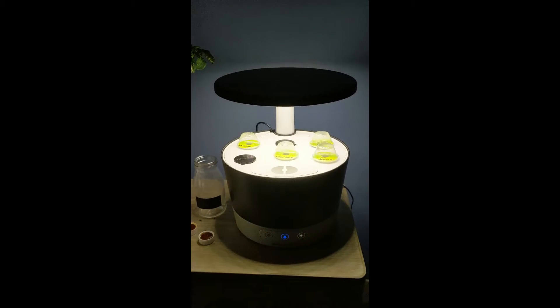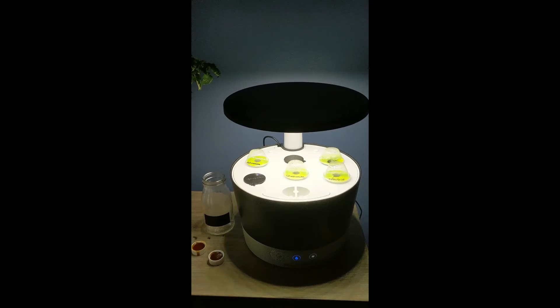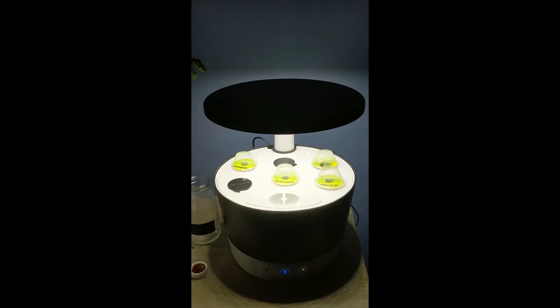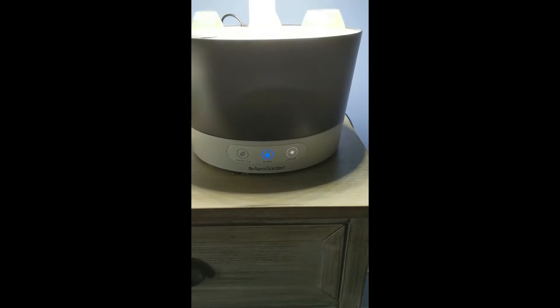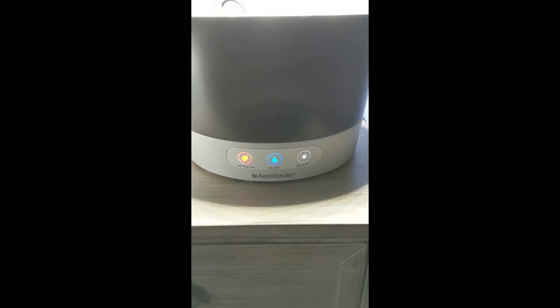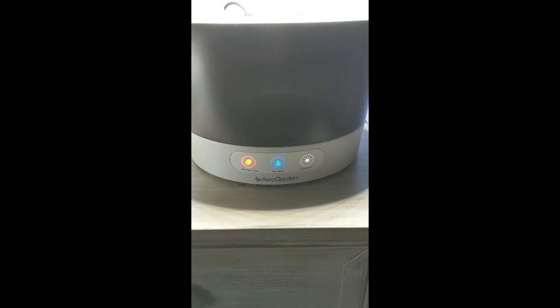Hey everyone, I am back with another update on my vegetable herb garden - it's my herbal tea garden. As you can see, we got the red light flashing. It looks orange on camera, but it's actually red, and that light means it is time to add more plant food.